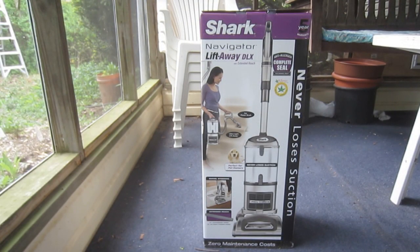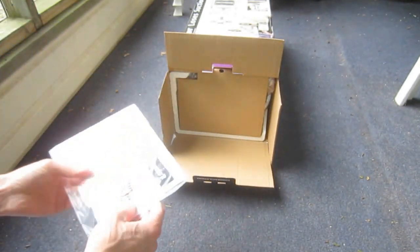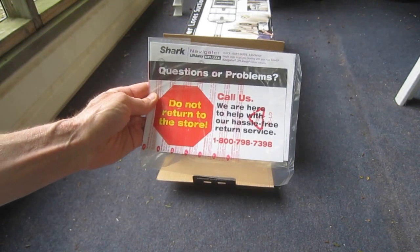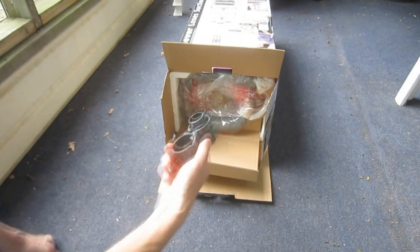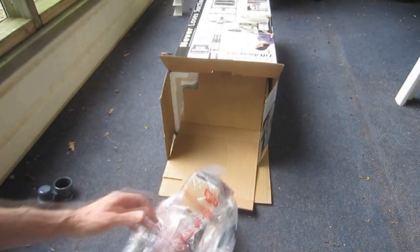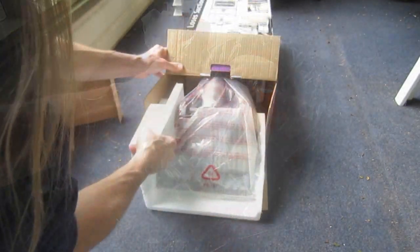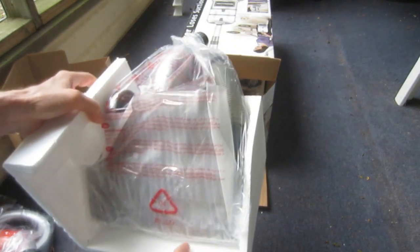Let's get to it and see what's in the box. First off, we have the product quick start guide. This is followed by what's labeled as an accessory holder. Next is the handle with a stretchable section of hose. Then, the motorized floor brush.